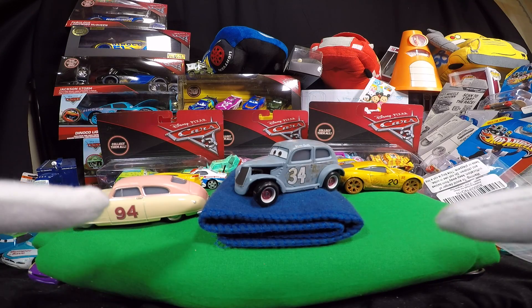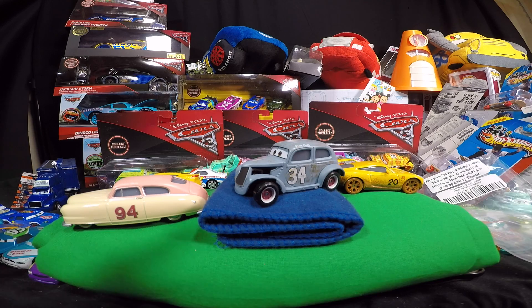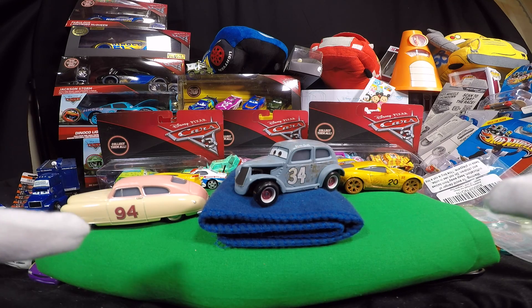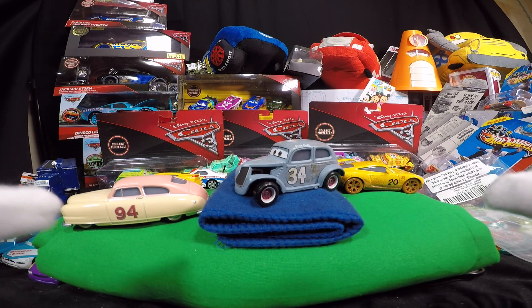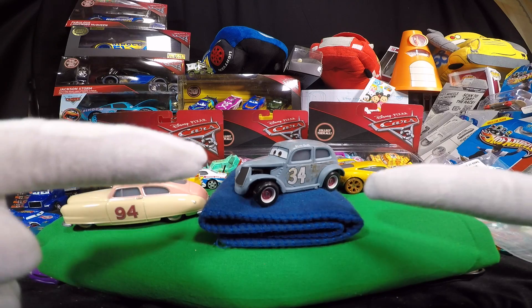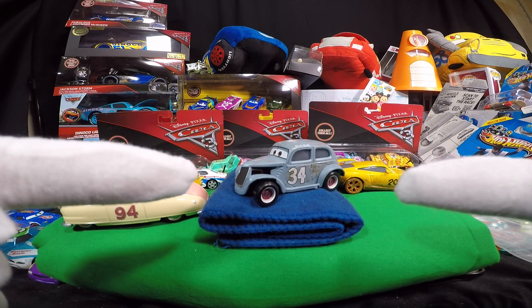Anyways, number 34. We're gonna continue to open up these classic racers and other cars from Disney Pixar Cars 3. So remember, like us — it's really important to us, makes us feel good. Pass it along to your friends, please subscribe to our channel. We're gonna be giving away stuff. Check out the next video. Check it out at Target, you'll find it. Thanks everybody, we'll be talking soon.